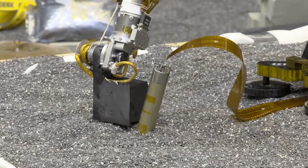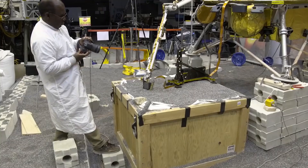They then fixed it with some help from the robotic arm on the InSight lander, and it started digging again. Unfortunately, earlier this year it came across some more problems. The mole jumped out of the hole it was digging, probably because of the recoil of the Dunstan hammer.